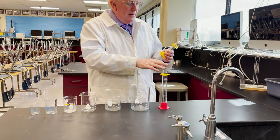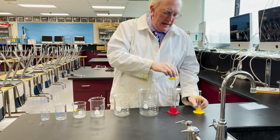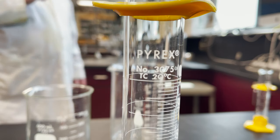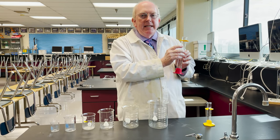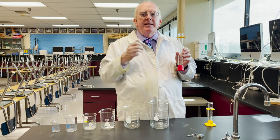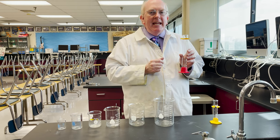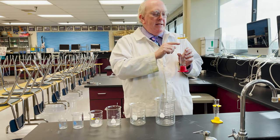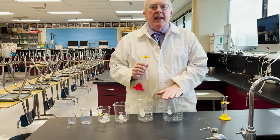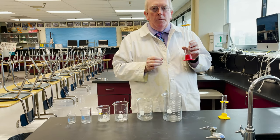Graduated cylinders, you will notice, are much narrower. They have a scale on them also, and sometimes you will see them with the letters TC or TD. TC means 'to contain' — so if you have it exactly on 100 milliliters, that means it contains 100 milliliters. TD means 'to deliver' — so if it has 100 milliliters and you pour it out, you're going to get exactly 100 milliliters in the other container, because there'll always be a little bit left behind on the walls.